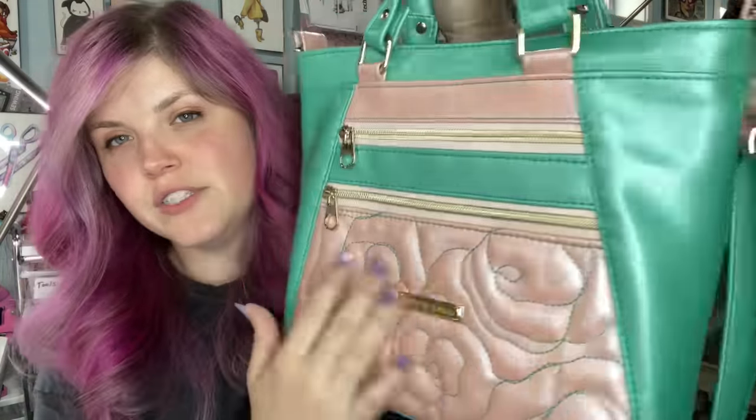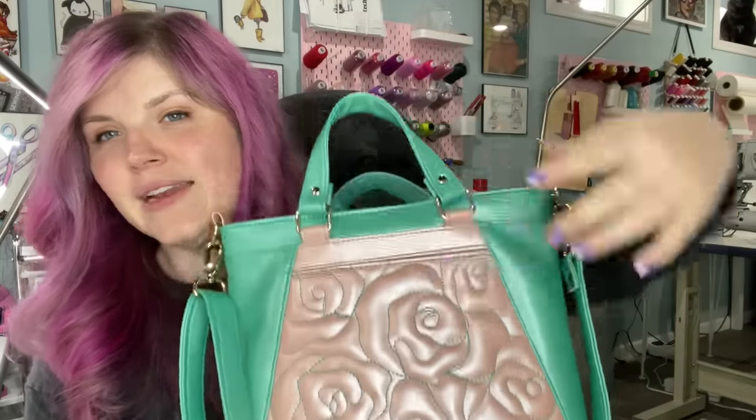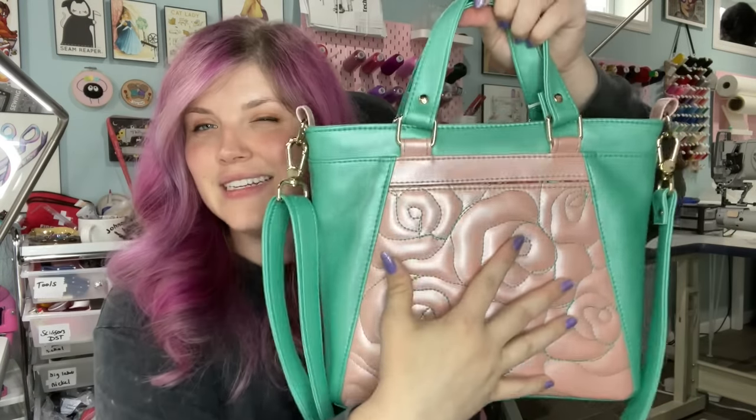I love this bag. This is the third time I've made this one. I added free motion quilting to this metallic vinyl and I don't want to sell it, but I know I have to. I did not use any interfacing on this bag except for Decaville Heavy, and then I did add foam to these pieces to create that 3D look. Other than that I used waterproof canvas for the lining and then just a one millimeter thick vinyl.